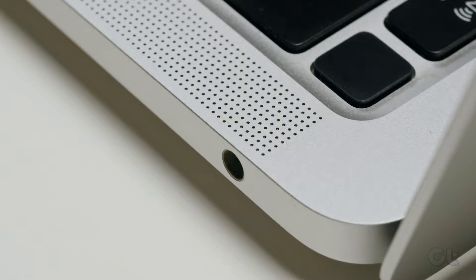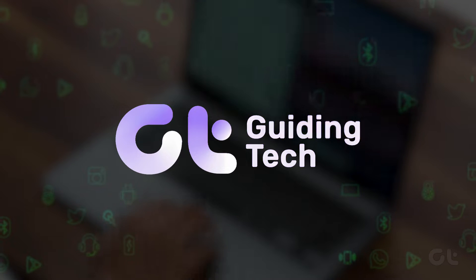Experiencing crackling speakers on your MacBook? In this video, we'll help you resolve this issue. Let's get started.